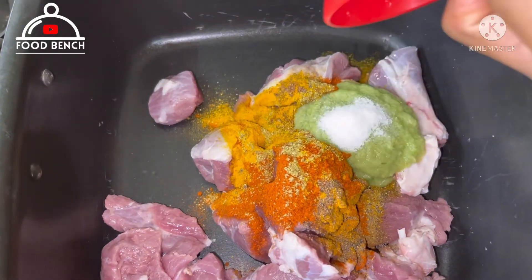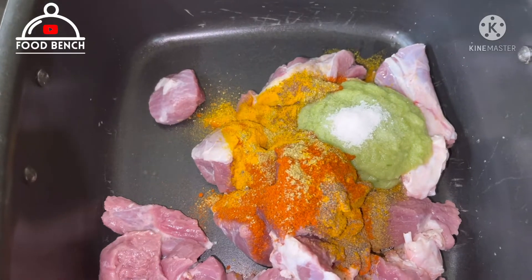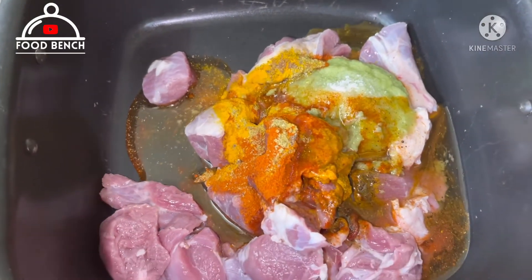Now add salt as per taste. Now add oil in a 3-4 cup pan. Mix it well.